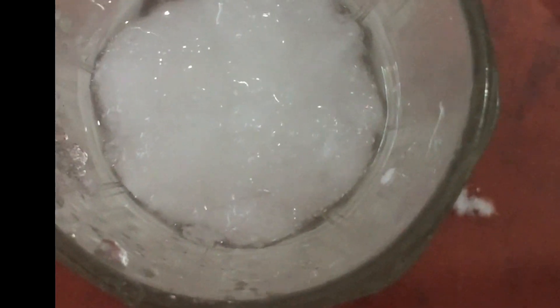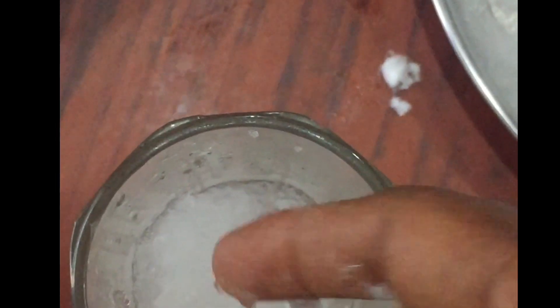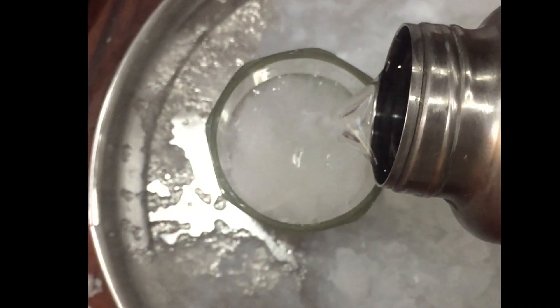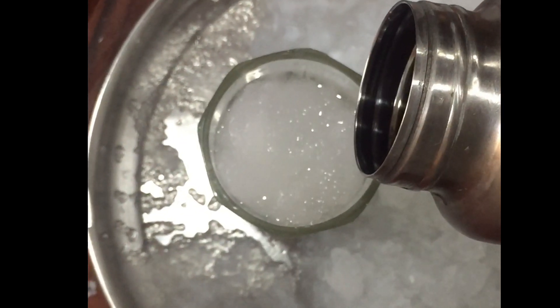Let's take a glass, add some material into it, and add some water — just to see how it turns into ice. You can add some more water to it.